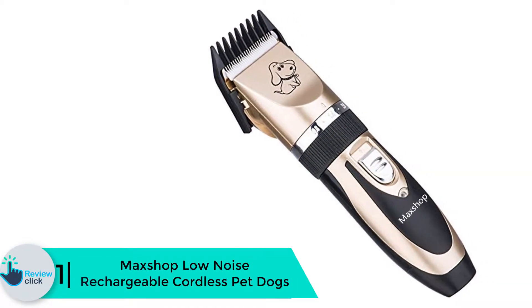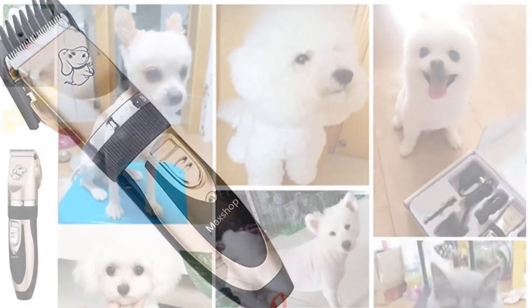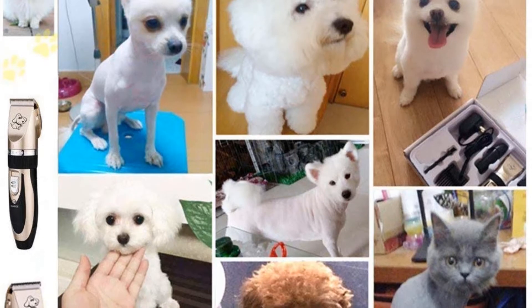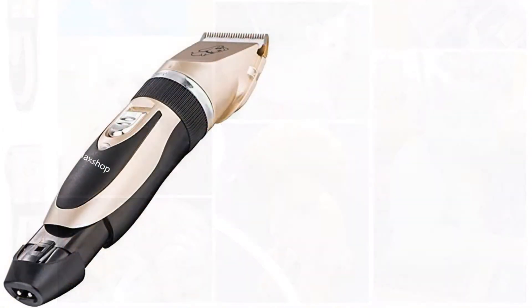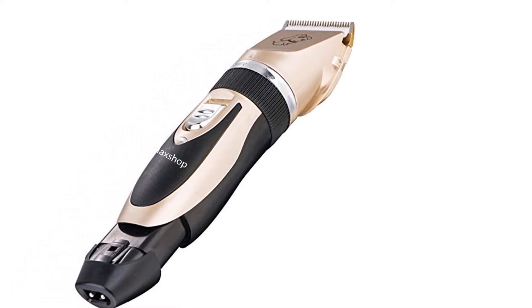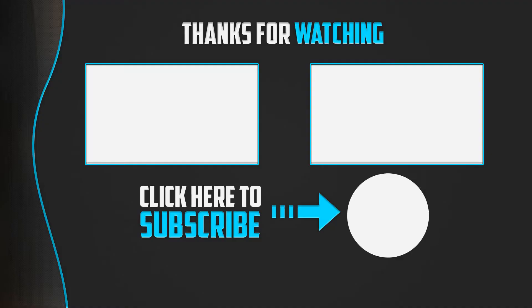Finally, at number 1, we have the Max Shop Low Noise Rechargeable Cordless Pet Dog Clipper. What makes it one of the best dog clippers is its completely noise-free operation. The Max Shop dog clipper is a super lightweight product that can be handled easily. You will get four guide combs with this clipper that allow clipping of hair at various sizes. It features a precision motor, low vibration, and ultra-quiet design of only about 50 decibels, to help the pet feel at ease and not afraid during haircuts. The powerful motor's spindle is made of fine copper so it won't clamp or hurt pet hair.